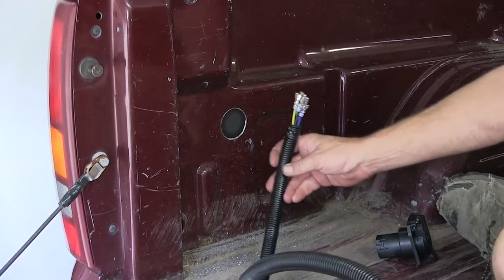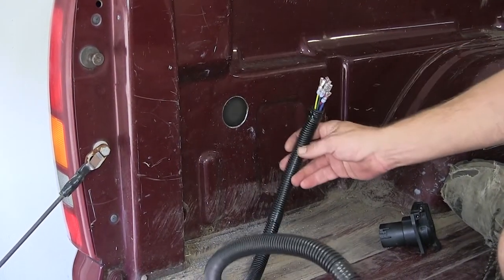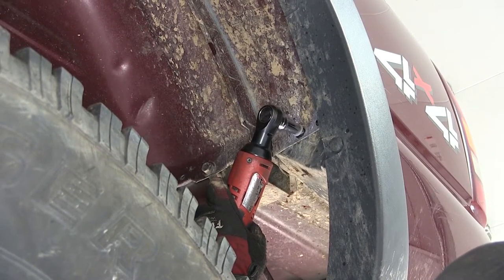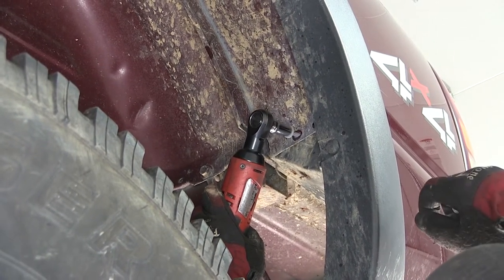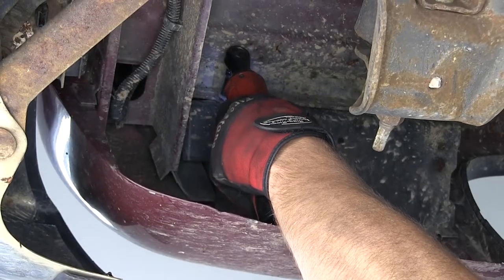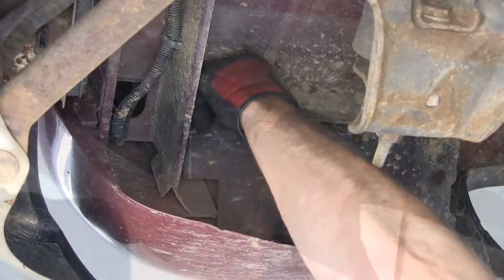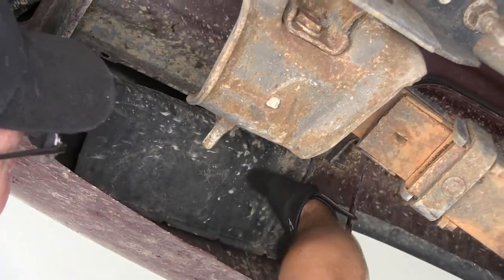In order to get our wiring harness fed from underneath and up through our hole, we'll need to remove the two fasteners that secure the mud guard behind the wheel well. There's one just on the inside of the wheel well lip and one underneath the tail light area. Once we have the fasteners out, we can go ahead and pull the guard down.